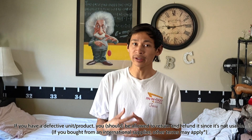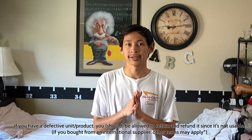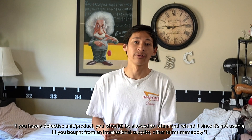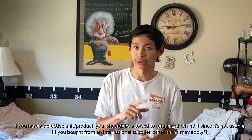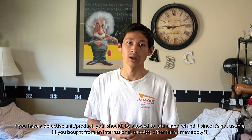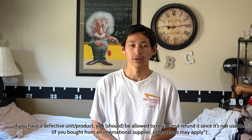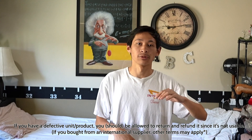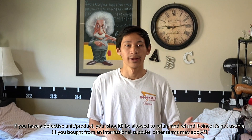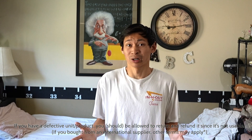If it is a defective unit, don't just keep paying for it — go ahead and complain, because usually in the United States, if it's a defective product you bought, you are pretty much allowed to return it because it's not usable. Do not go to third-party sellers or get a used panel, because if the panel does not work, you're pretty much screwed.